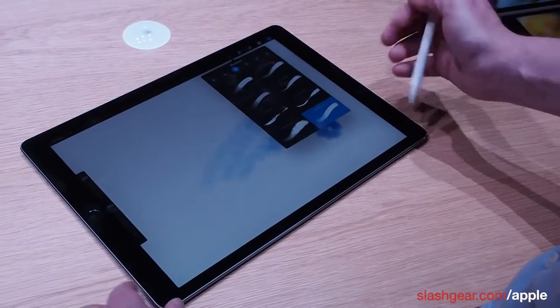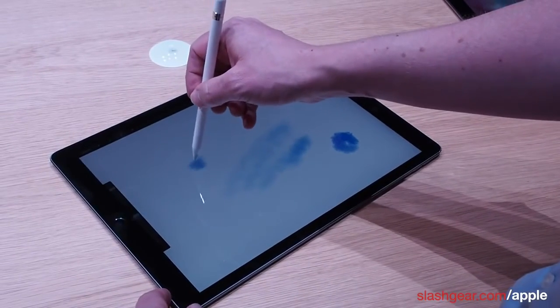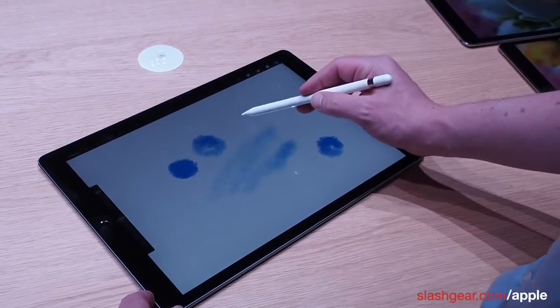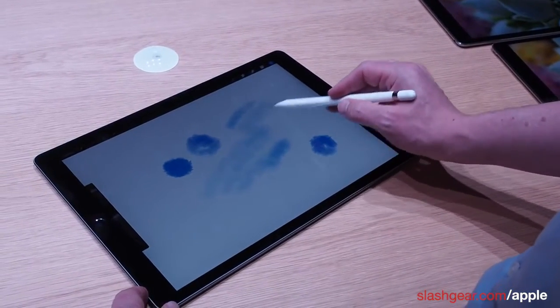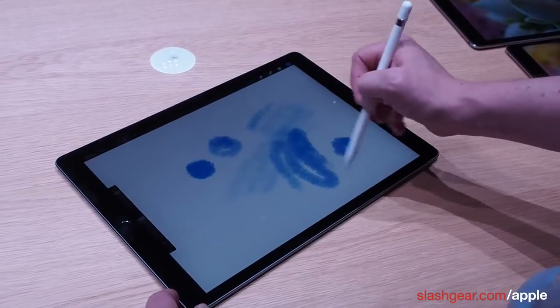Another app is Procreate, an art app with various different types of brushes. With this watercolor brush I get an awful lot of paint when I hold the pen upright, but if I go to the side I can get a careful wash — which if I had any artistic talents at all I could probably take advantage of.